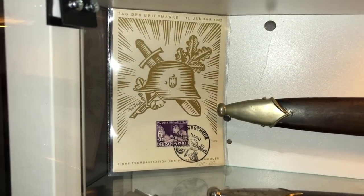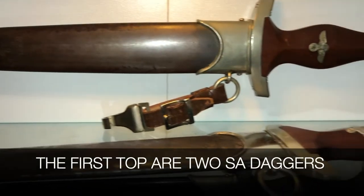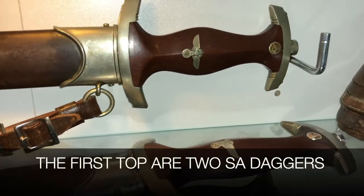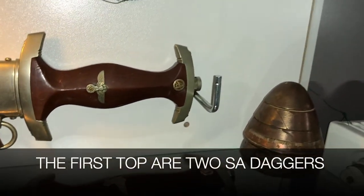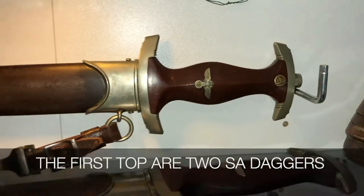My favorite all-time fixed blade inspired a particular interest, so it inspired me to record another video and talk about this particular knife that is so dear to me in a little more detail.